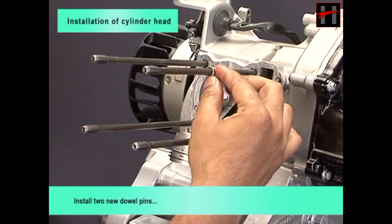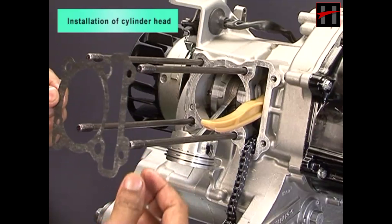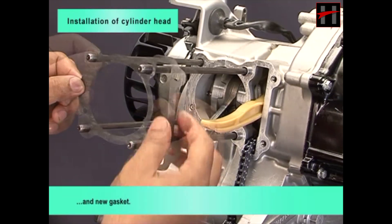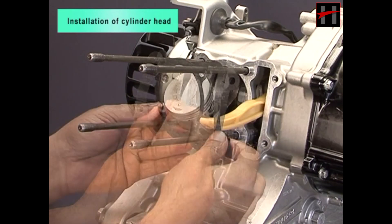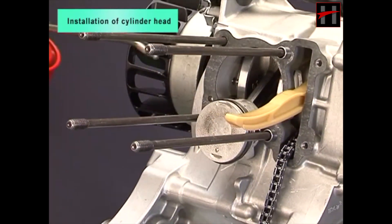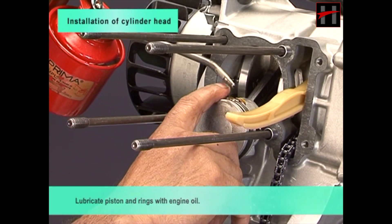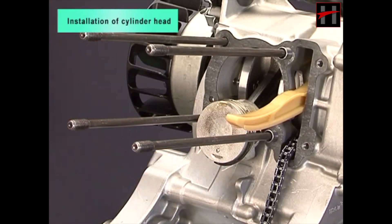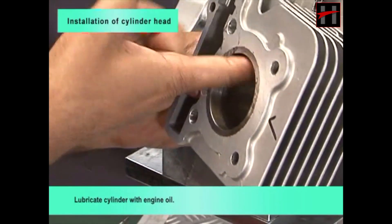Install two new dowel pins and new gasket. Lubricate piston and rings with engine oil. Lubricate cylinder with engine oil.